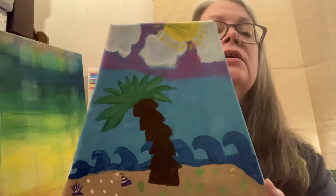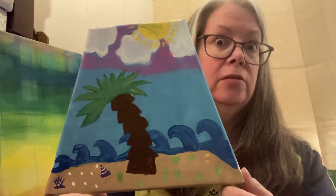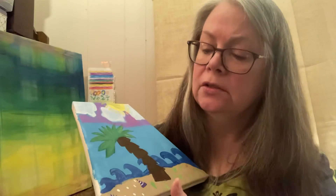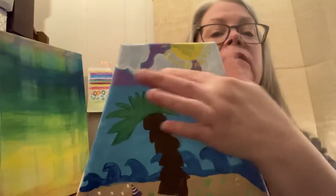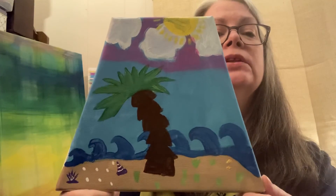My soon-to-be teenager — she is 12 and going to be 13 in only a couple of weeks — she did her spin on it with some seagrass, shells, pearls, waves, sky, clouds, and a palm tree. These were all amazing. I'm looking forward to having another paint time with my granddaughters, and maybe a different craft too.